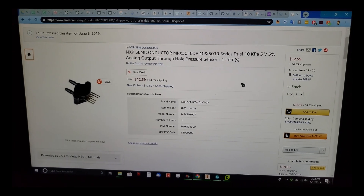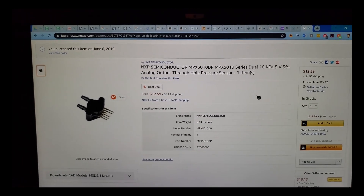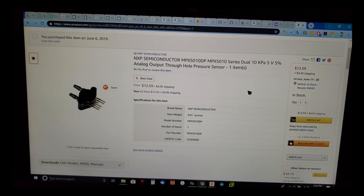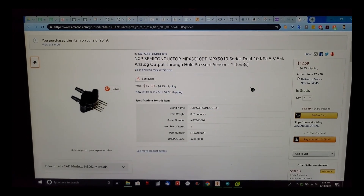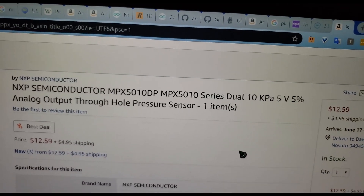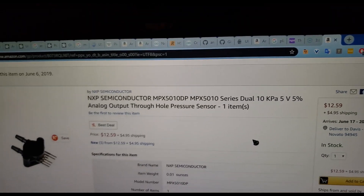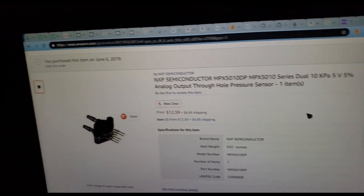This took forever to find because it's just such a rare thing that nobody seems to do. I asked Google what the average amount of pressure a human can blow is, and the answer was 1 to 2 PSI. Eventually I stumbled upon the MPX5010, which is rated for 10 kilopascals or approximately 1.4 PSI — so that's perfect.